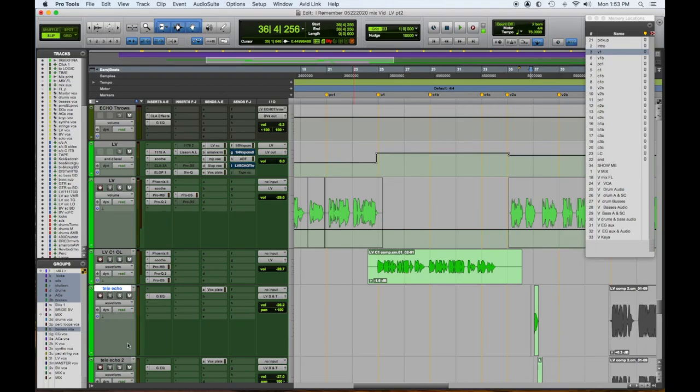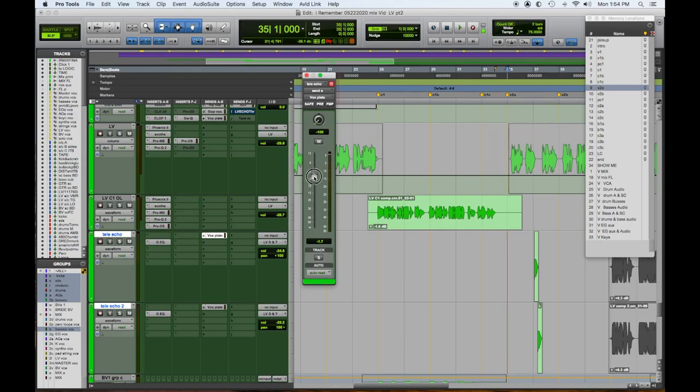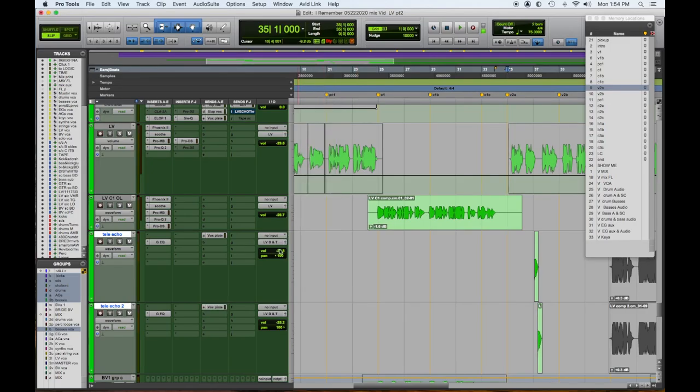We had our cool little telephone echoes right here. Let's make them a little louder on that verse. Let's set ourselves up to come in on the second verse. They feel pretty good — they feel like they could be a little bit wetter, and actually a hair louder but a hair darker.